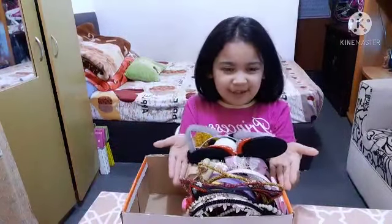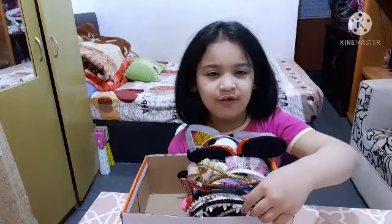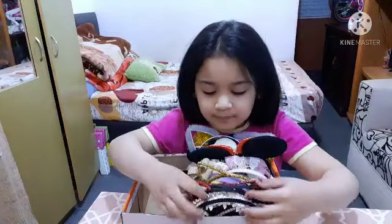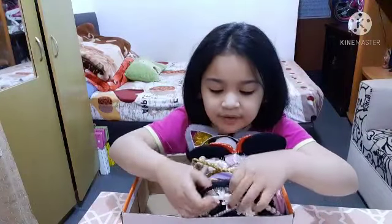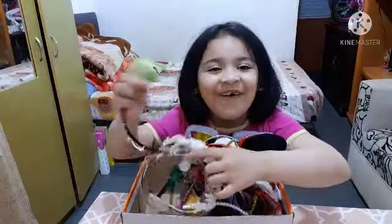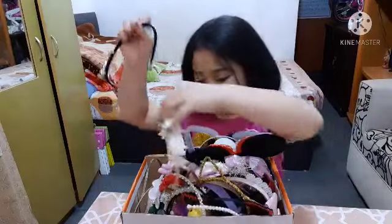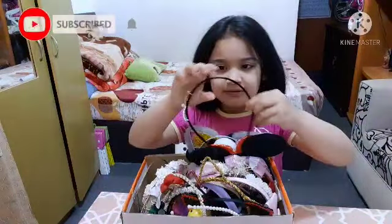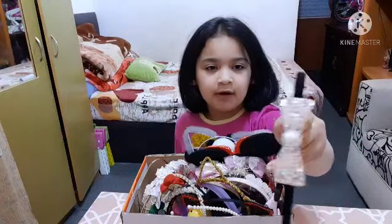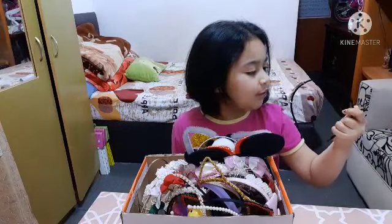Okay, now it's time for the animal headbands — I've been waiting for this! Let's start over here. We've got this black headband with a sparkly bow, and the bow is gold.